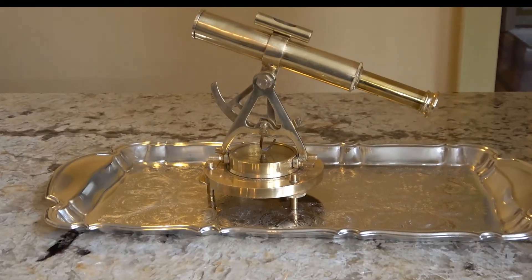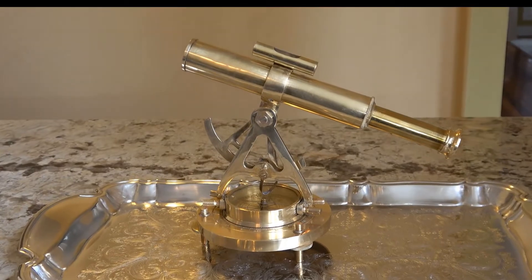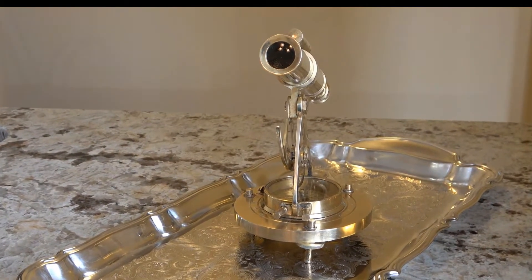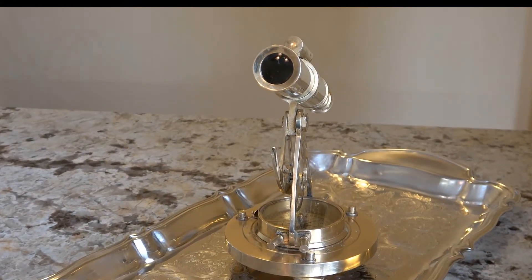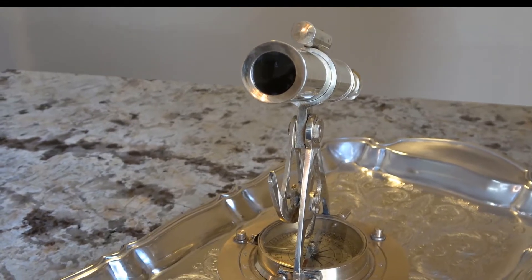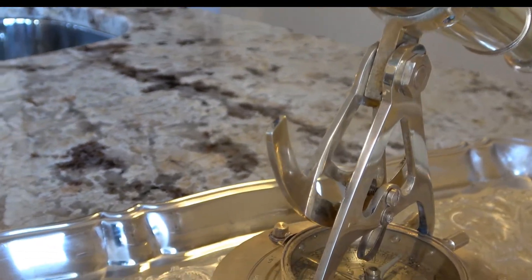I'm going to stop while I'm ahead. Like I said, that's the first time I've tried to clean this piece, so I don't want to run the risk of doing any damage to it in case I had already. But it definitely looks a lot better and I can continue to use it around my home office and in my dining room, so I'm super excited about that.